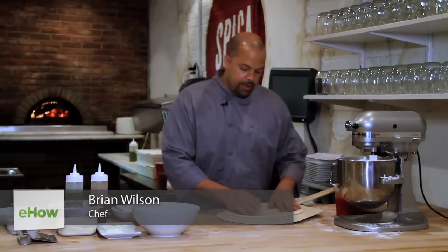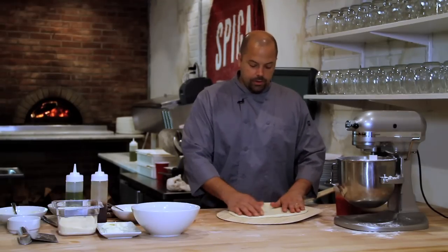We have an in-house dough, but you can buy a store-bought dough if you need to, or you can make your own dough.